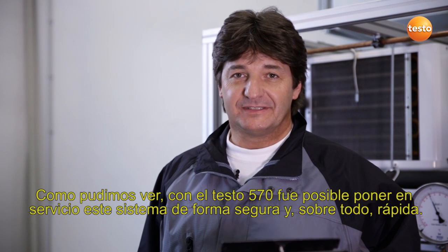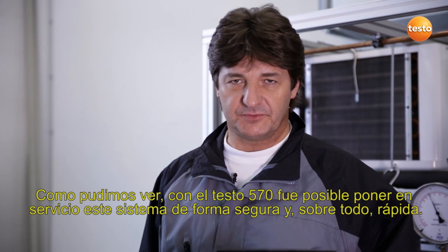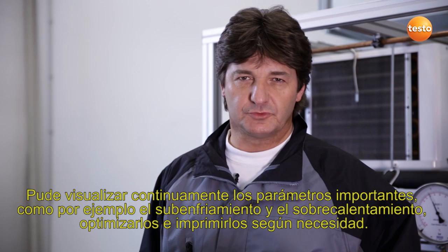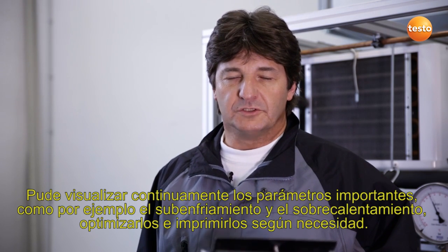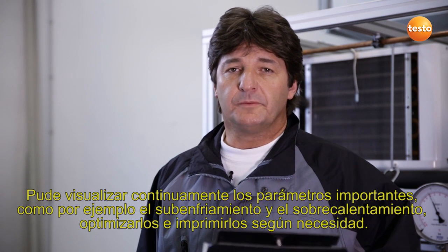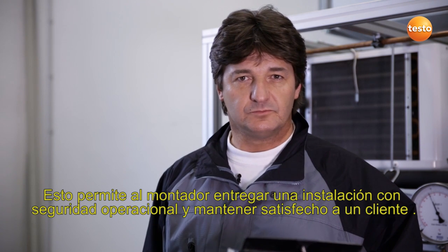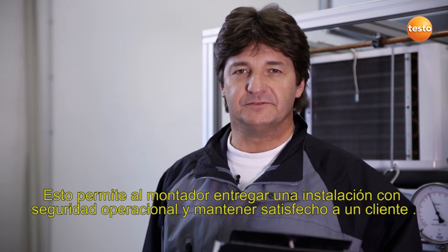As you can see, I have been able to take this system securely and quickly into service with the Testo 570. Important operating parameters such as subcooling and superheating could be constantly displayed, optimized, and printed out as required. This allows the fitter to hand over an operationally secure plant, ensuring his customers are satisfied.